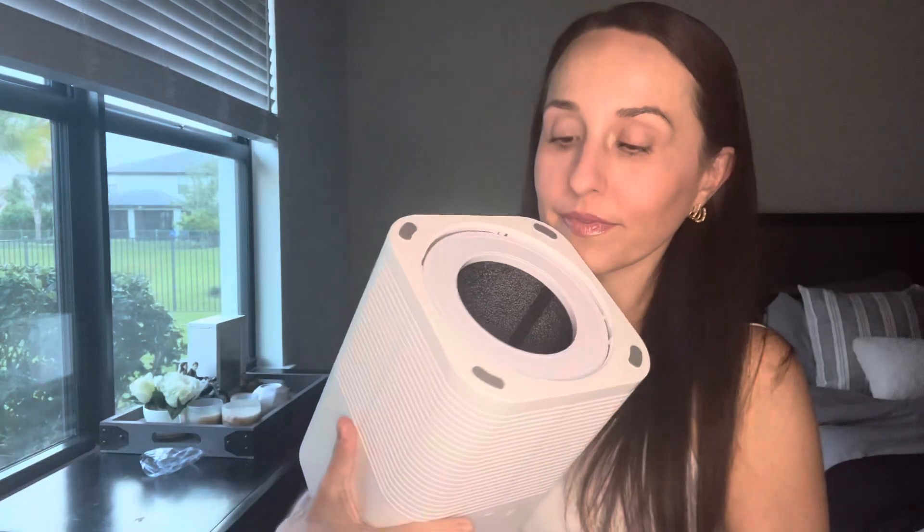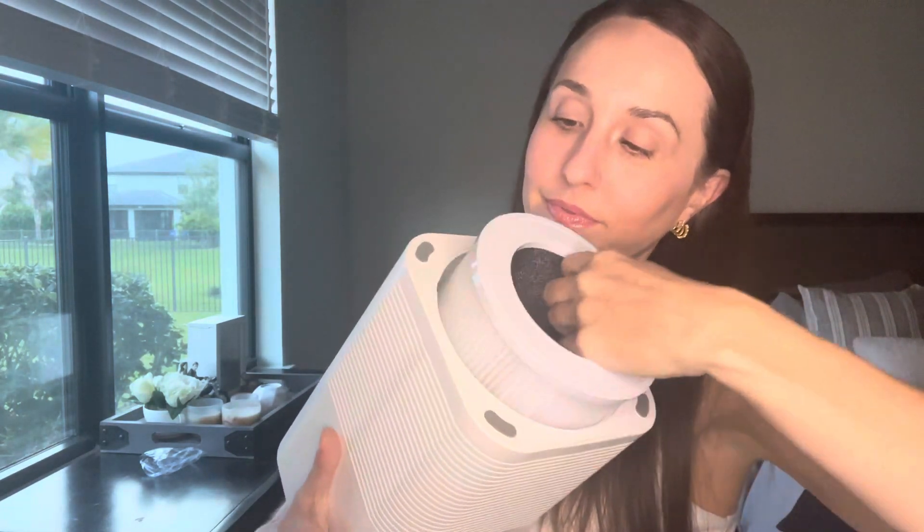When you first open it, you're gonna find the charger on the bottom. Just twist and it will be right there inside of the filter.